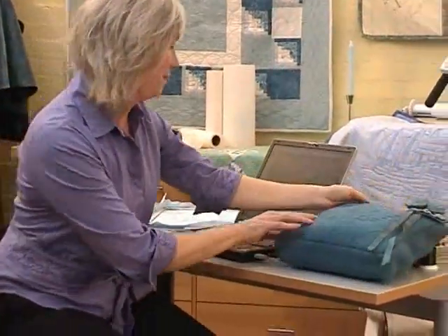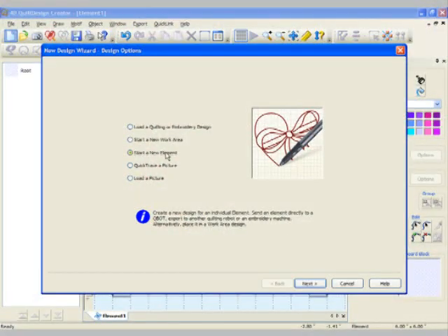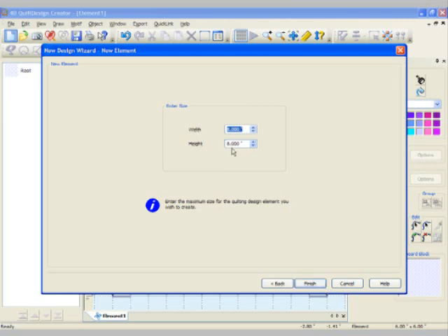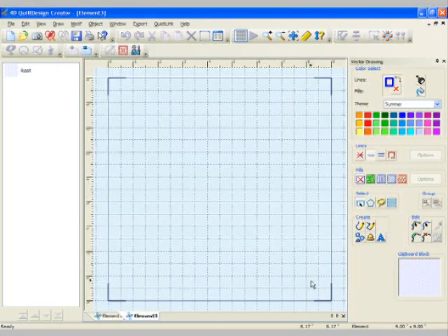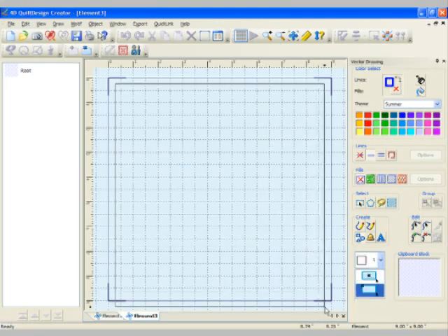When you begin your Trapunto design, simply start a new element and choose the size of your block — the front of your bag, whatever you're making with your Trapunto. You can just change it simply right on screen, and we're going to fill in the whole work area with a square block.